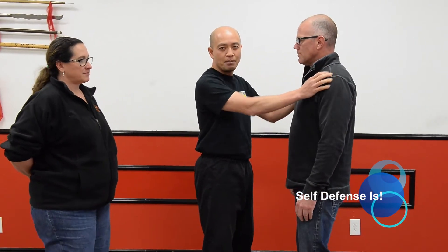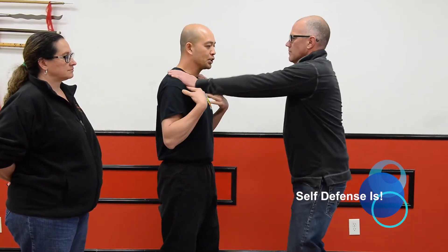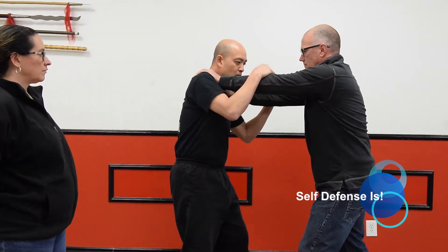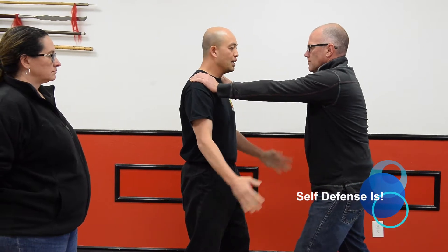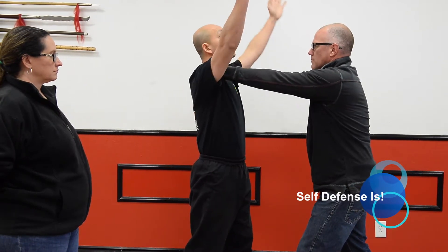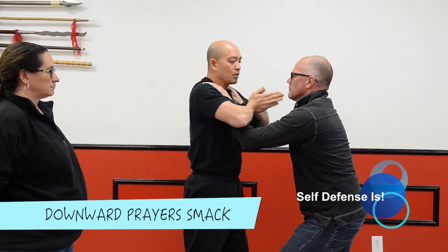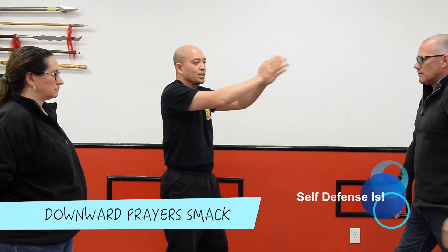What we're going to do today is offer the lapel grab. We've done situations like that before, but I'll do something a little bit different today. The first one is Rhett is grabbing my shoulders. Remember, if I strike him, he's going to grab me and pull me away sometimes. So what we're going to do, slowly, is called a downward prayer smack. I lift my hands up, drop my elbows down, do a spear — put my fingers together — and push into the throat. That pushes my opponent away.